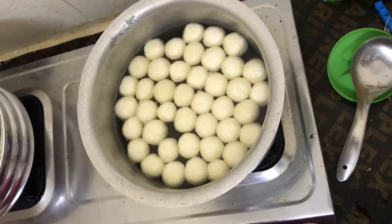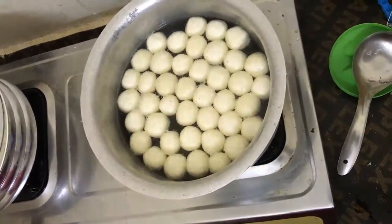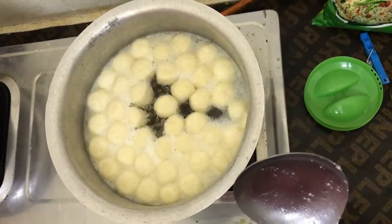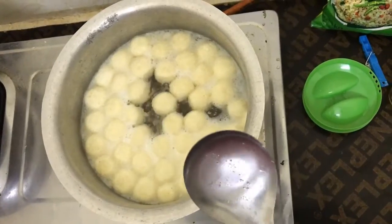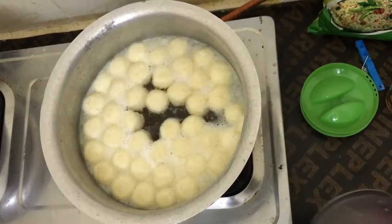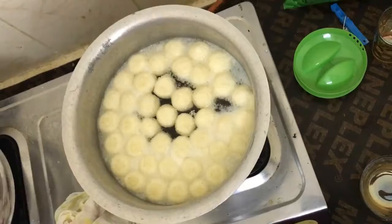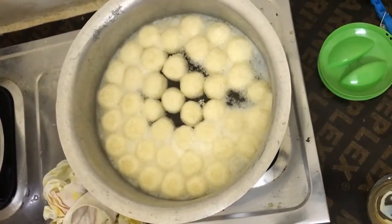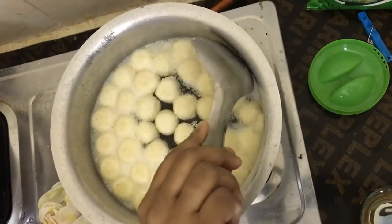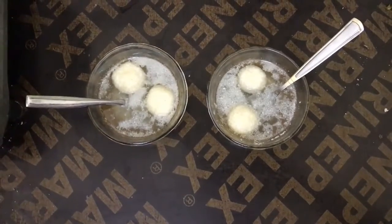Essentially, you can pour one lime into the sugar syrup to give it a long life. This is the final step — all the balls have been boiled. Turn off the stove and let it cool. I waited 10 to 15 minutes and now it's ready to serve. You can taste it — the rasagulla balls are ready to eat.